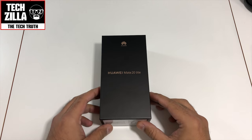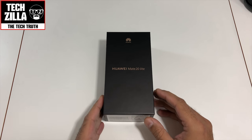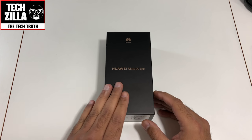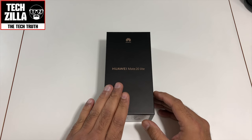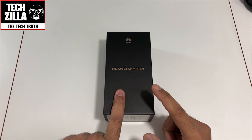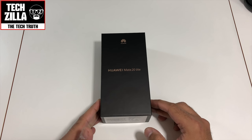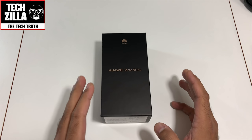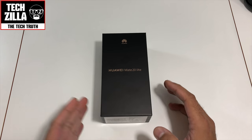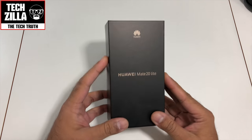Hi everyone, this is Techzilla. I'm back again with another quick video and today I'm unboxing an exclusive Huawei Mate 20 Lite. Shout out to Huawei for sending this out to me. I got my hands on this phone at IFA in Berlin last week — it's a pretty good device. This literally just turned up on my doorstep, I've taken it out of the packaging and I'm going to open it right now in front of you guys.